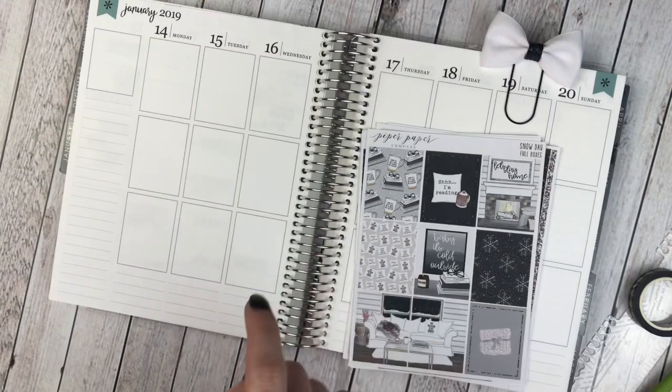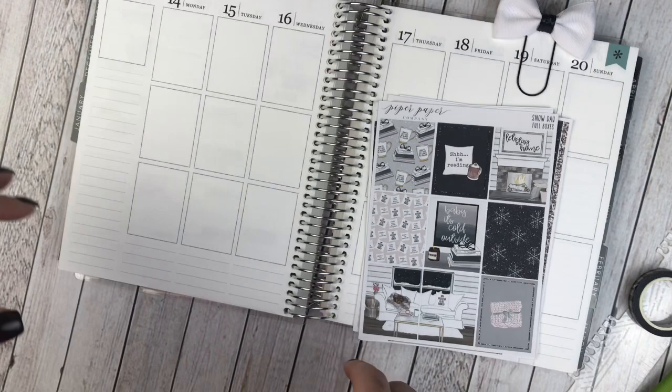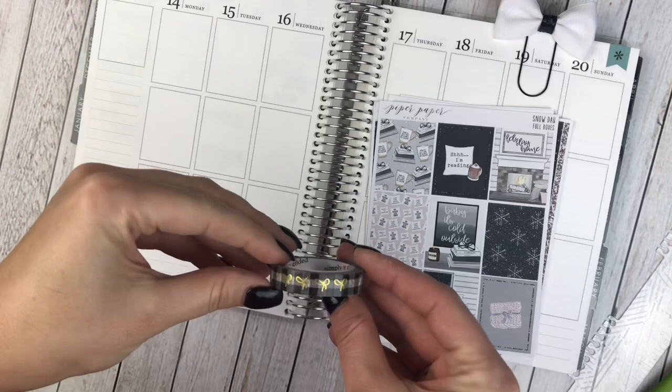I'm going to be planning the week of January 14th through the 20th, and I am still trying to perfect how I'm going to film these videos. So I am going to go ahead and do the foundation with you, and I'll come back and do day-to-day planning or an overview of the week. Last week didn't work out exactly how I planned, but we'll see how this one goes.